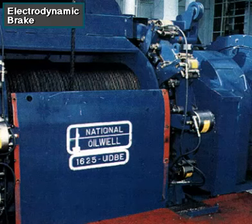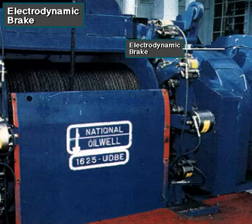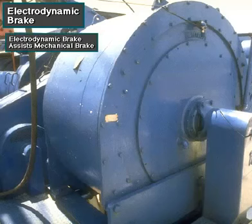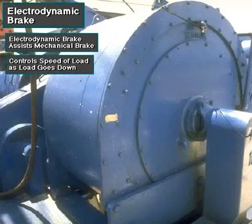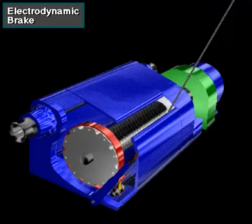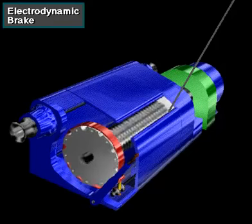Mounted on the end of the drawworks drum shaft is an electrodynamic brake — an auxiliary brake that uses powerful electromagnets. The electromagnetic force works against the turning force of the drawworks drum shaft, assisting the mechanical drum or disc brake. It controls the speed of the load as it goes down, since the driller cannot control load speed with the drum or disc brake alone. The weight of the load, plus the tremendous inertia it creates when moving, is just too great.